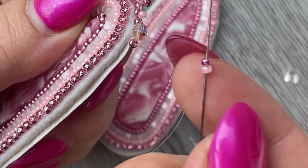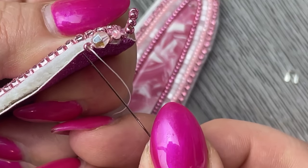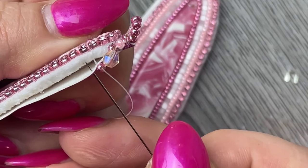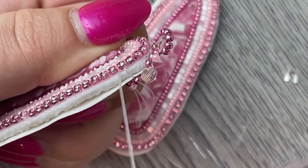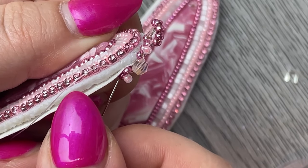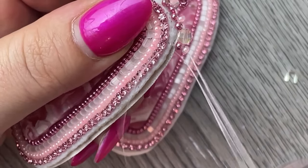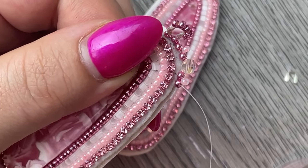Now we're going to go ahead with one light pink seed bead and one dark pink. Go through both layers, then pull tight, and go up through the second seed bead — the dark pink seed bead. Then you're just going to repeat this process all the way around the beadwork.